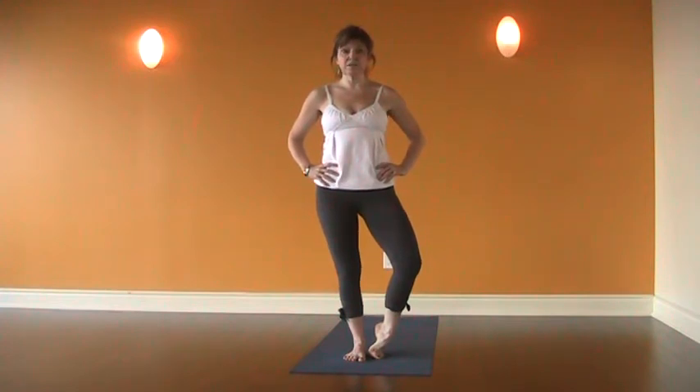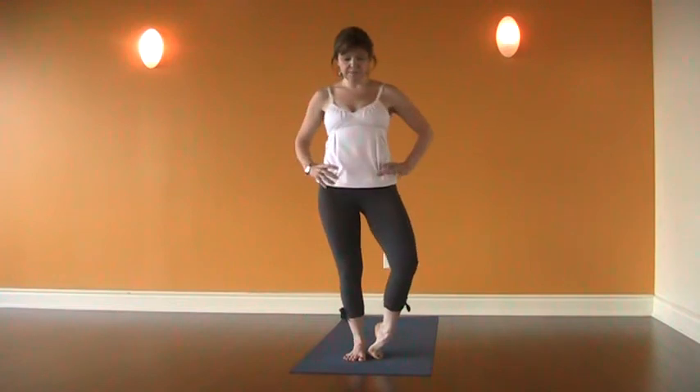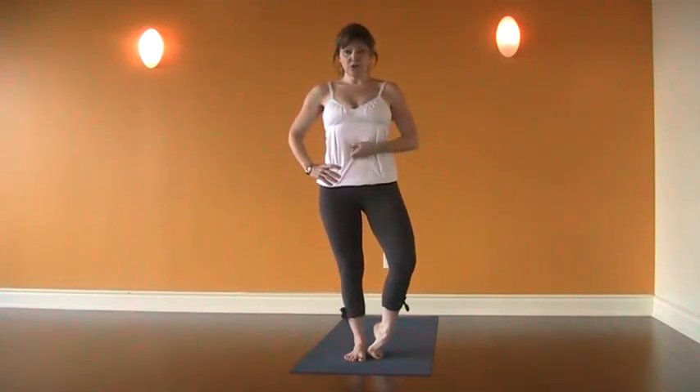We want to make sure that the hips stay parallel to the front of the mat. We want lots of external rotation, and we want to make sure that the hips don't twist. Inhaling, lift the mulabandha, draw the uddiyana bandha in, and shoulders down and back.